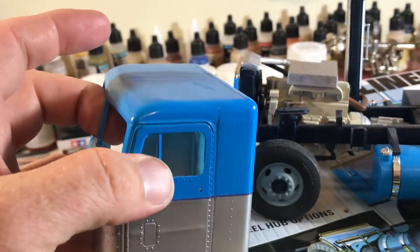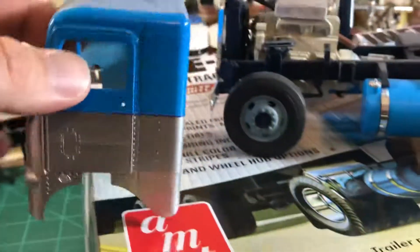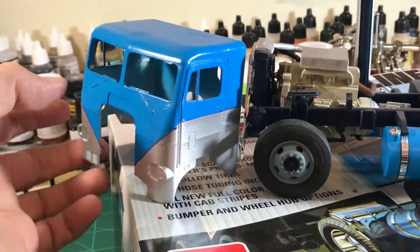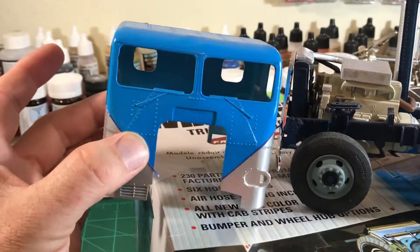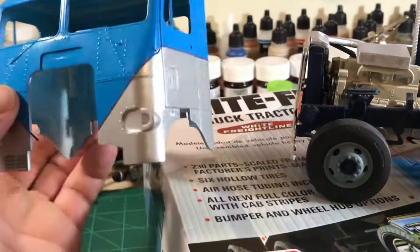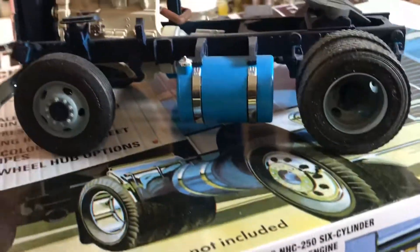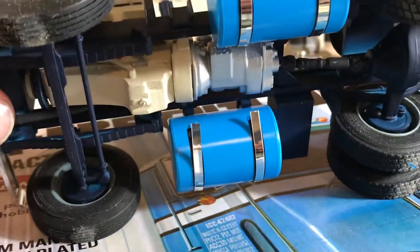You can see there's a little bit of a line that is visible, but once it gets cleared that will kind of disappear. It's been sitting for a while, so you can see my pinstriping is coming loose. Same thing on the fuel tanks — I used chrome pinstriping and that's starting to come loose.